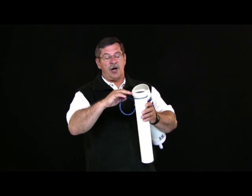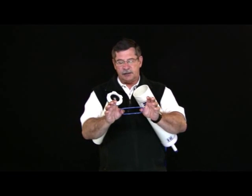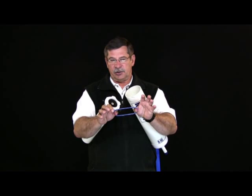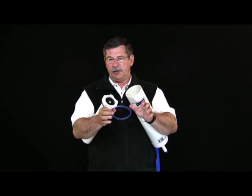Clean those surfaces off thoroughly. Look at the O-ring and make sure that it's clean and doesn't have any cracks in it. The last thing I do is take it and stretch it between my thumbs and then stretch it another inch or two. Don't be afraid to do that.